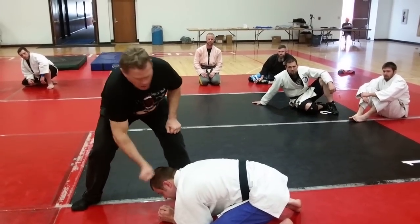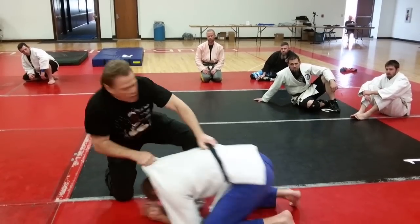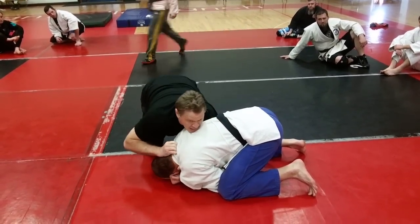And you yank him forward, yank him forward, whip it around. Same thing with the cross-lapel technique that you did earlier. You're yanking him forward — that creates a space. That opened up his armpit right there.